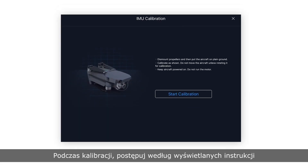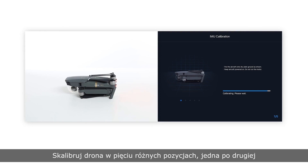Position the aircraft following the instructions in the DJI GO app during calibration. Tap start calibration. Calibrate in five different directions, one after another.